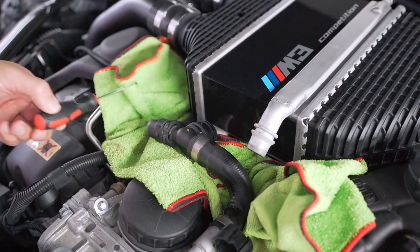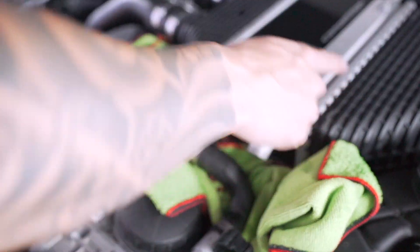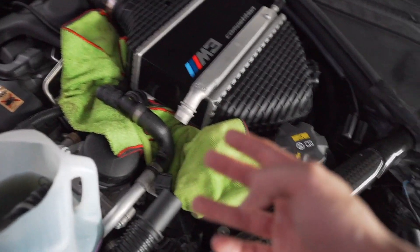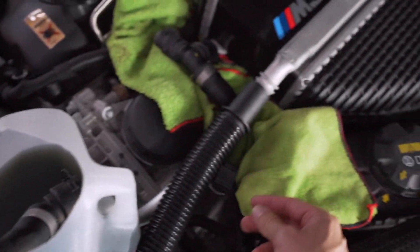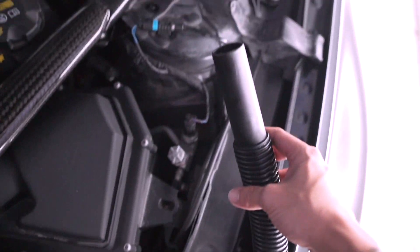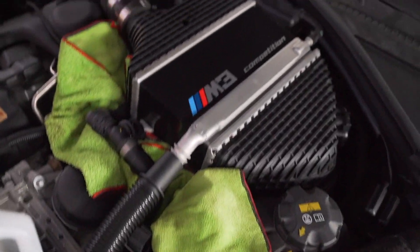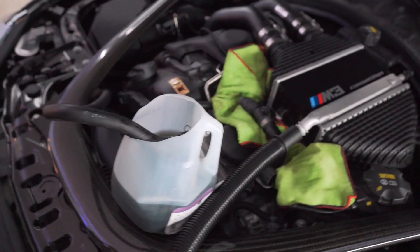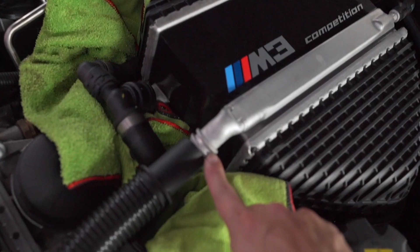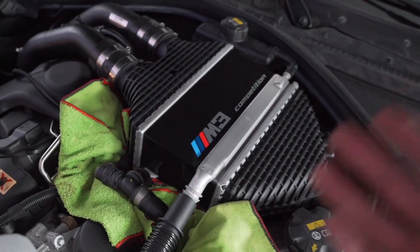Next we need to get the rest of the coolant out of the charge cooler into the jug. I saw Tommy El Garage blow on this inlet with his mouth to funnel the rest of the coolant into the container. Instead of putting my mouth on that — because that's disgusting with coolant — I took the hose from my shop vac, cleaned it out, put it over the inlet, and on the other end I blew into it. Look how much coolant we actually got out — probably about a half a gallon or so. This method is as DIY friendly as you can get.